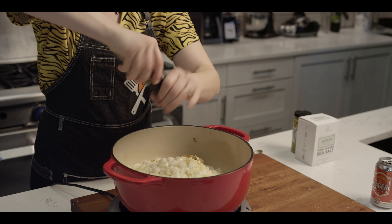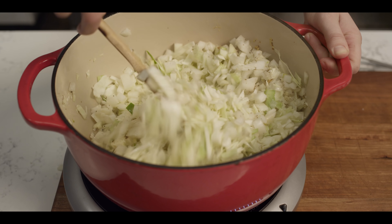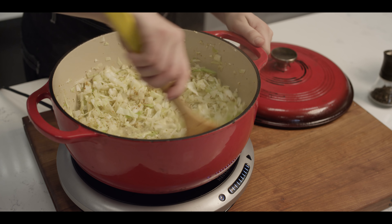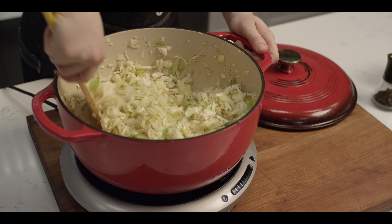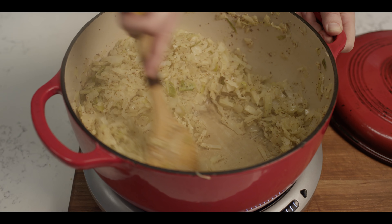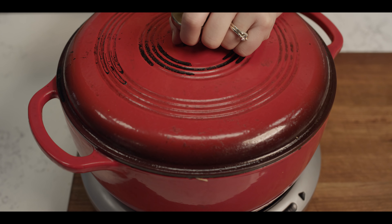Let's just get this going on high heat with some cracked pepper. Just stir and get all of these flavors mingling nicely. I'm just going to cover it to start. Now that we're boiling, I'm going to lower the temp to about medium and let all of this beer cook off. Once all of the liquid is pretty much cooked off, I'm going to cut the heat. The cabbage is pretty much cooked through at this point, and I'm just going to let that residual steam do the rest of the cooking.